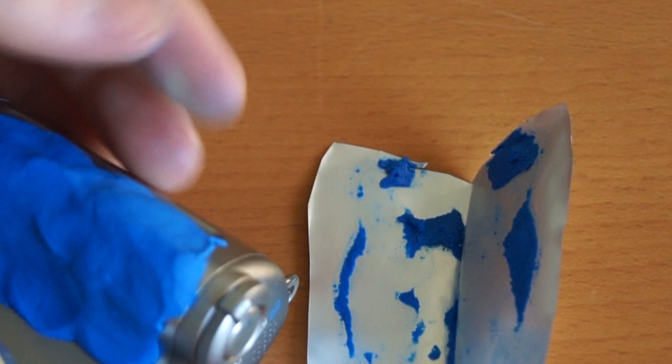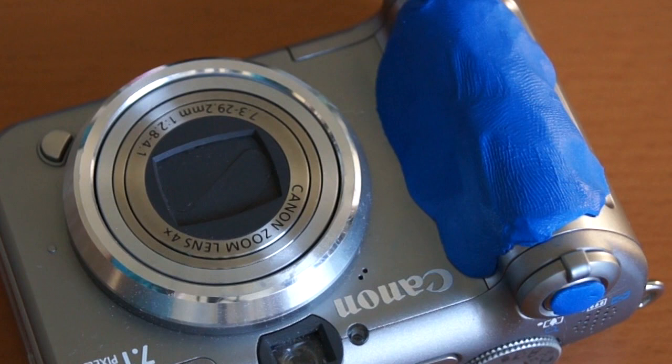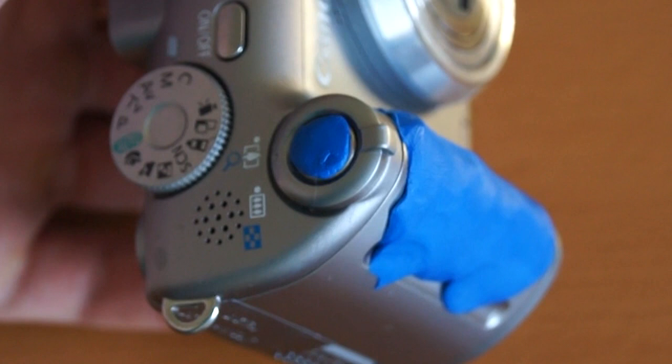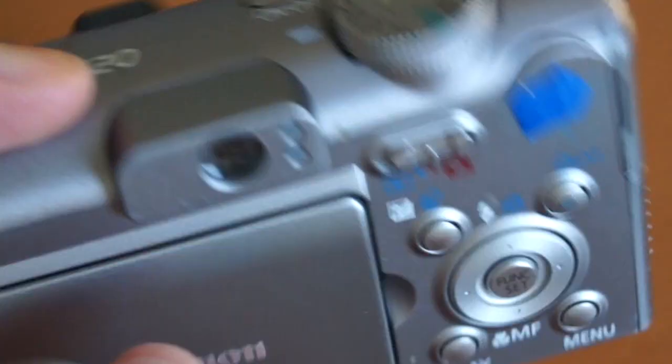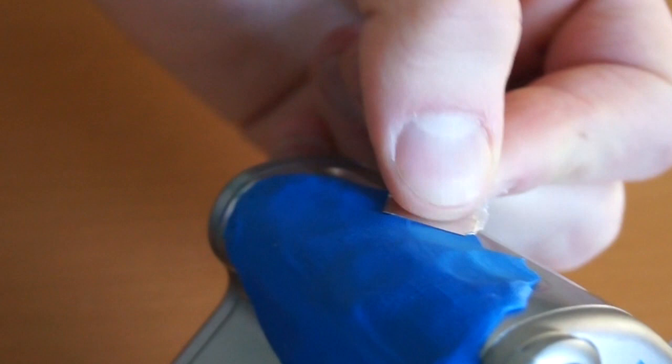Let's see what it says about setting time. So I applied the Sugru modeling putty to the outside — you can see it should have enhanced my grip, although my job was a little bit messy. I added some to the trigger and some to the thumb area. I'm going to give it some time to set and see what happens.